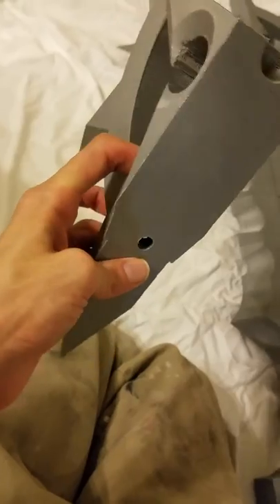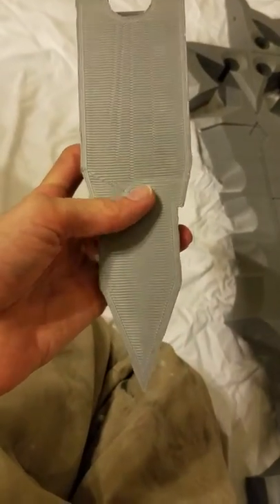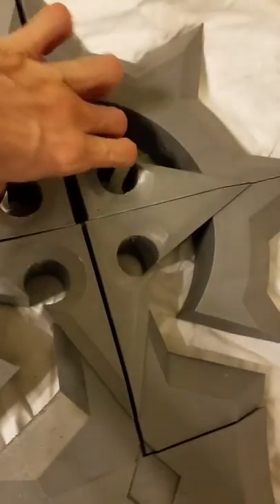On the top part there are 10 millimeter dowels that will fit here and here, and basically align the whole star so the star can have extra reinforcement.